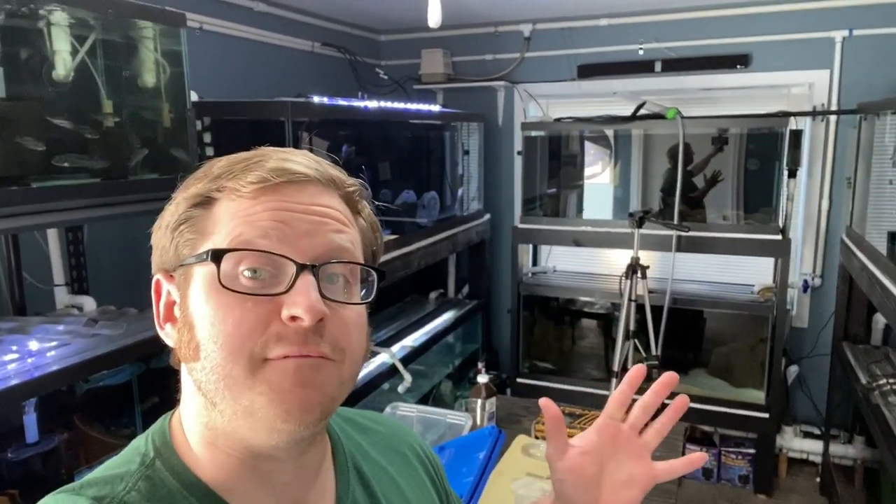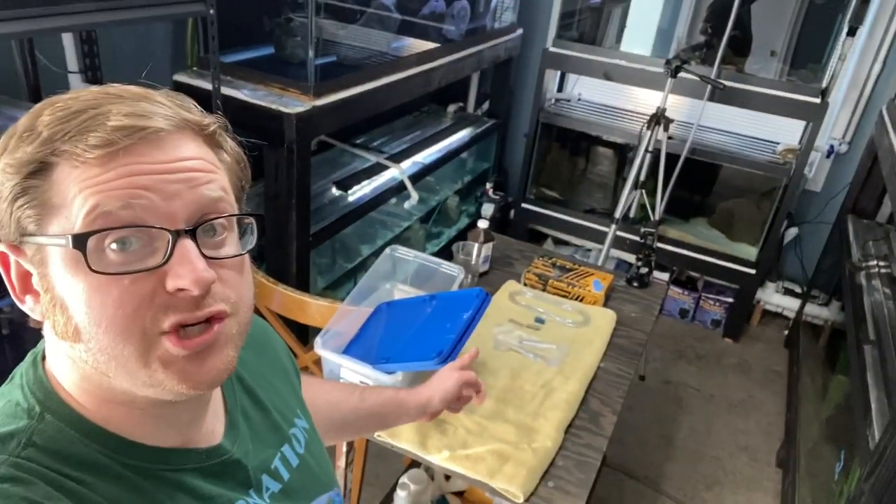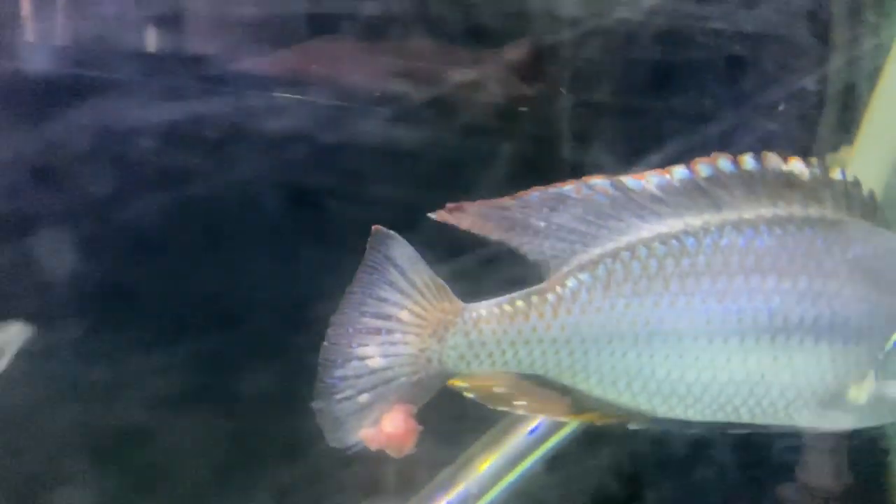Hey, what's going on everybody? We're here inside the fish room today, we got some major things to take care of. Without further ado, let's jump right into it. I apologize for my voice everybody, I've been losing my voice for the last few days, but let's get into the video.